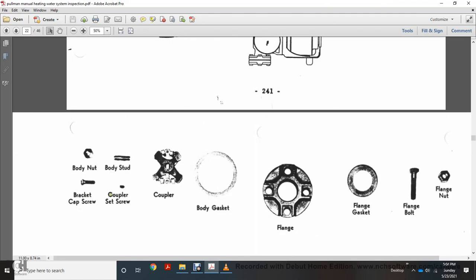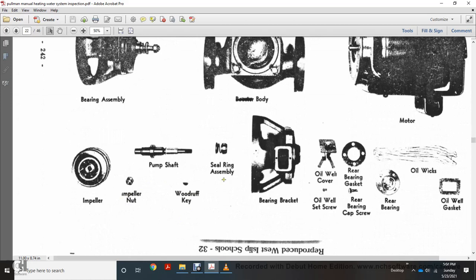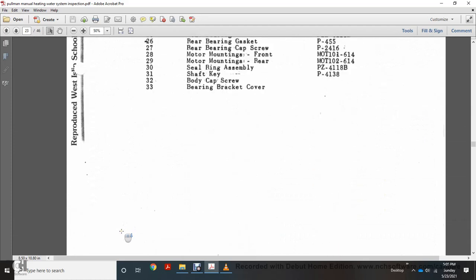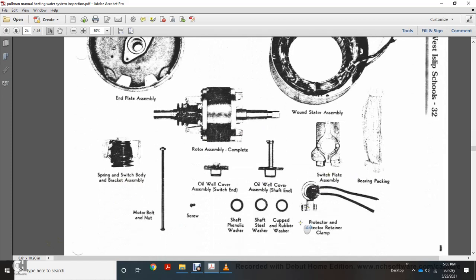Pump parts shown include: buddy nut, body flange, bracket cap screw, coupler set screw, coupler, bag gasket, flange, flange gasket, flange bolt, flange nut, bearing assembly, body, motor, impeller, impeller nut, body shaft, Woodruff key, steel ring assembly, bearing basket, oil well cover, oil well, set screw ring, back bearing gasket, right ring, bearing cap, screen, rear bearing, oil wicks, and oil well gasket. Parts numbers include: end plate assembly, rotor, come ring, switch bracket assembly, oil well cover assembly, switch shaft, switch plate assembly, bearing cap, packaging cap screw, motor belt nut, bar bolt, nut, screws, shaft, pneumatic washer, shaft steel washer, cup, rubber washer, protector, retainer, and clamp.